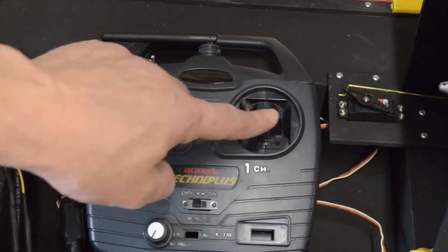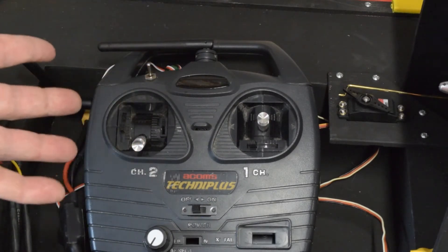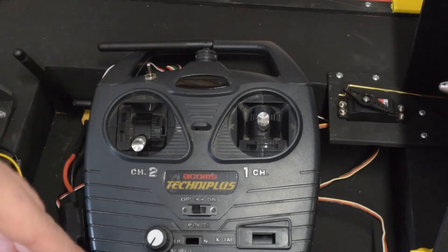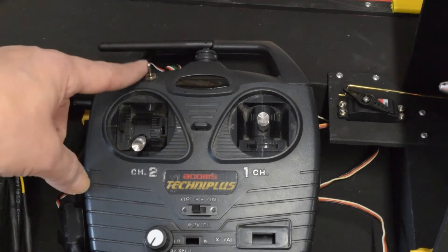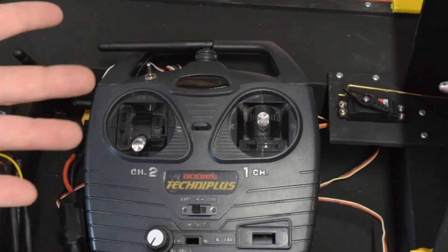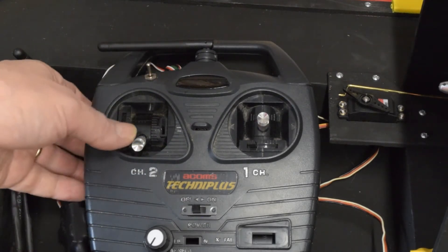The thrust, rudder, lift, and switch channels are all accounted for. I programmed the switch so that if the receiver loses signal from the transmitter, it will automatically switch everything off — but if the switch is on, it keeps the hover motor running so the craft won't sink if I'm using it on a lake.